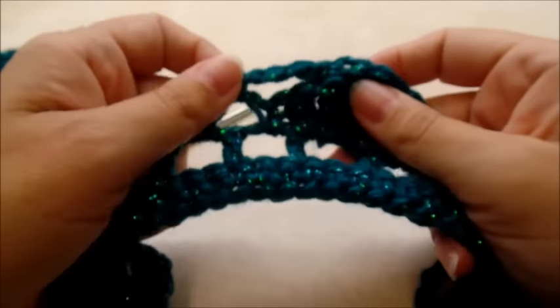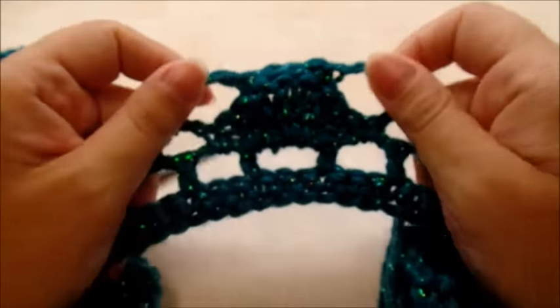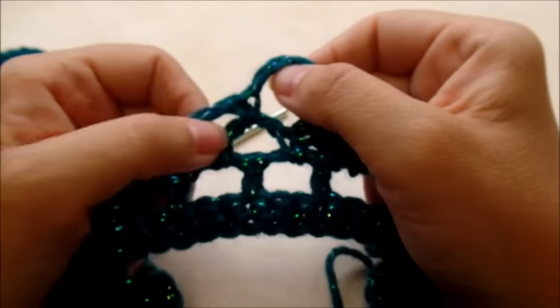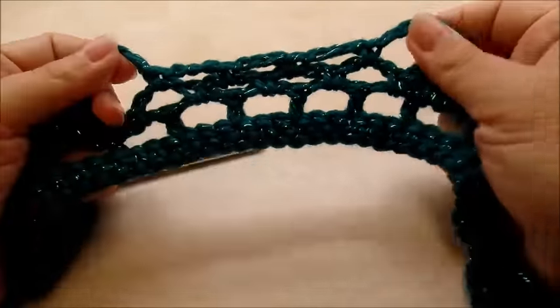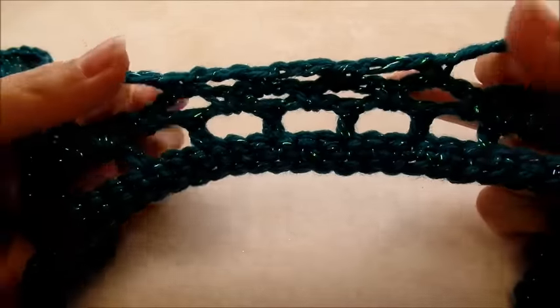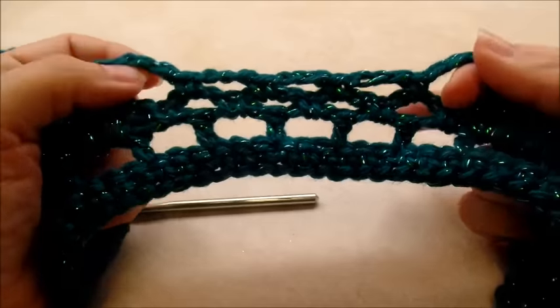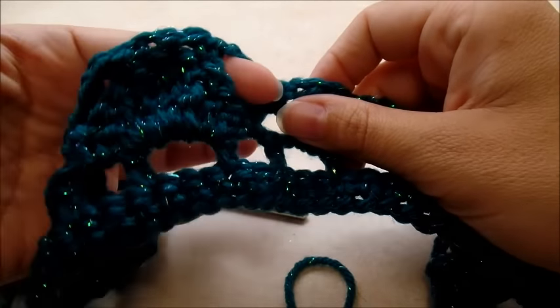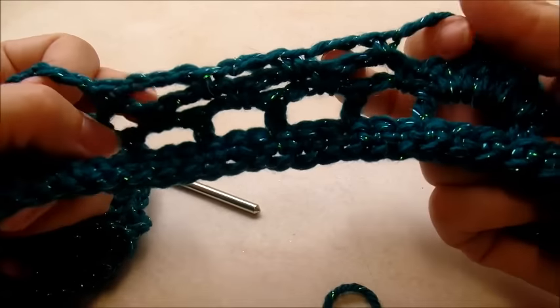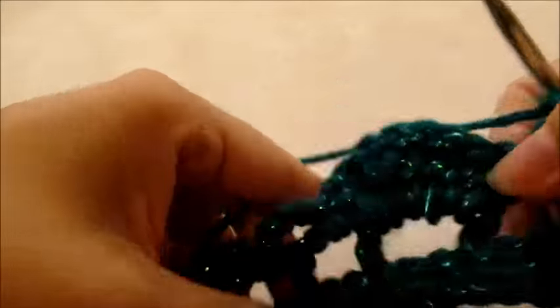This row is just a bunch of chain spaces. If you want to make sure you're doing it right: from each shell you should have two chain spaces on each side of the shell and three in the middle.